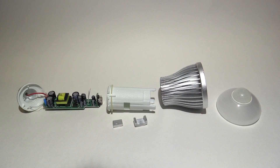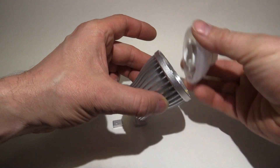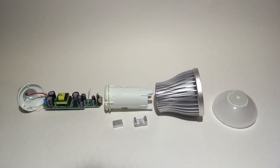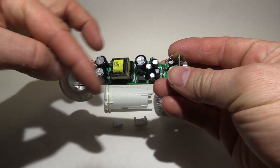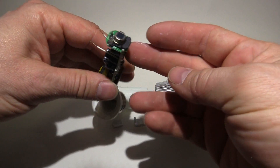I've got the thing apart here. It was just a matter of breaking some glue seals on the heatsink, and then the front cover came off. After that, it was just a matter of disassembling piece by piece. We'll start from one end and work our way through. The main circuit board here is basically just a standard switched mode power supply with a PIR tacked on.